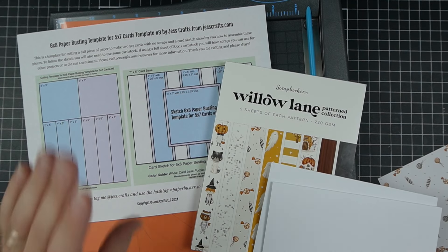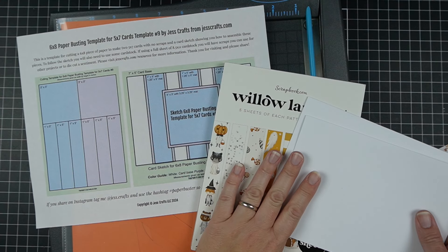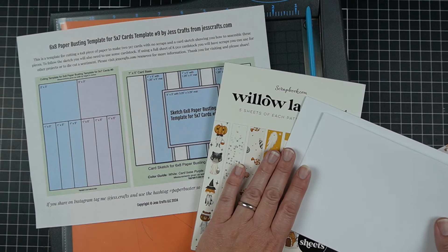Are you looking for some ideas for using your six by eight patterned paper or for making five by seven cards? Hi, I'm Jess from JessCrafts.com and I'm here to help you make the most of your crafty supplies in time. So let's take a look.